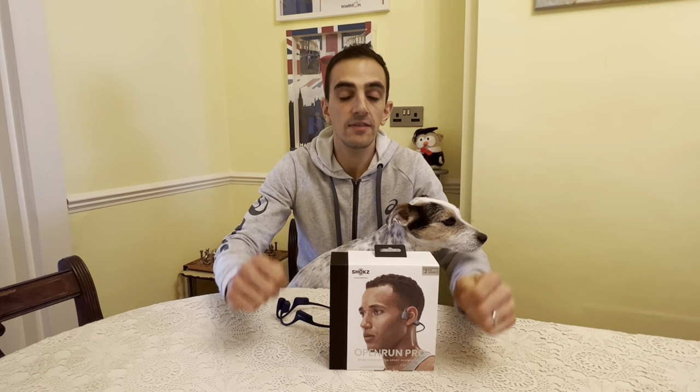Hi guys, Giannis here and in today's video I'm reviewing the new Open Run Pro by Shox.